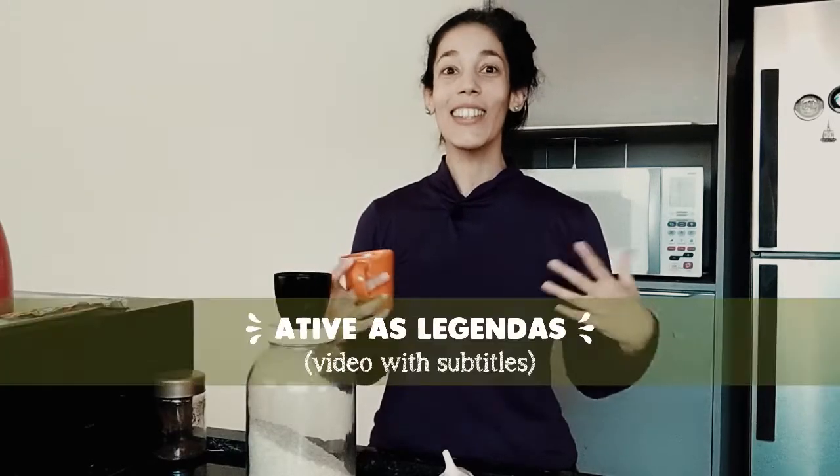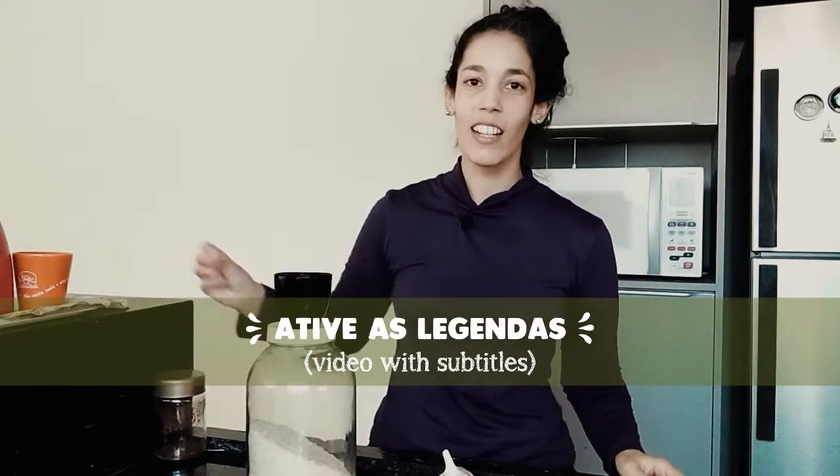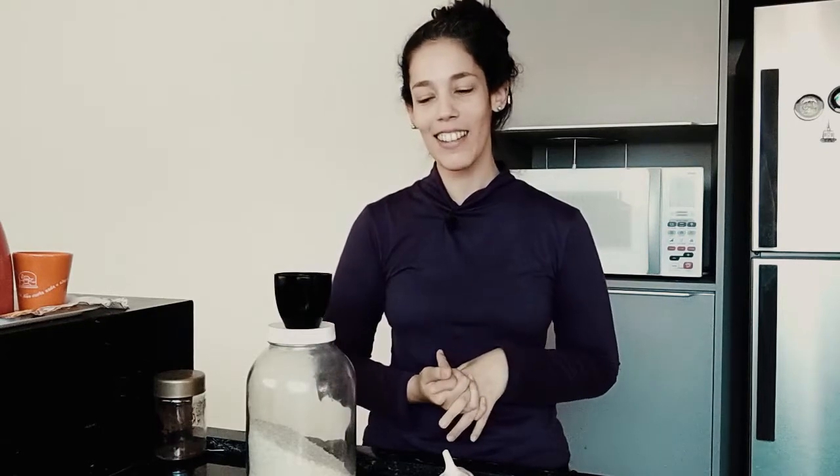E aí, pessoal! Tudo bem com vocês? Espero que estejam bem. Hoje eu vou dar uma de vlogueira para mostrar para vocês como eu preparo o arroz aqui em casa, para a gente aprender um pouco de vocabulário de cozinha. Hoje eu vou gravar aqui na minha cozinha.